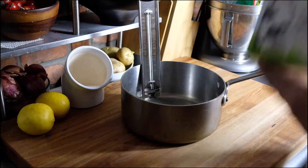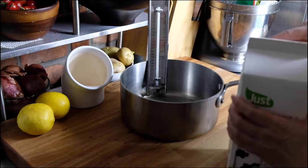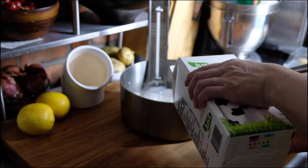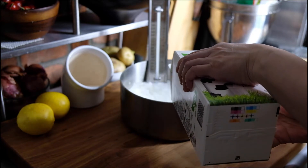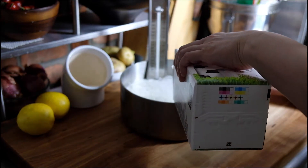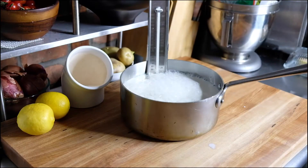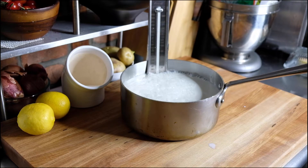To make the paneer we need half a gallon of whole milk. When you're making any cheese product you can't use ultra-pasteurized milk because it's simply not going to curdle, so just use pasteurized — or if you're very lucky and can find raw milk, use that instead. We're just going to pour this into a large saucepan with a thermometer and put it over medium-low heat, gently bringing it up to 200 degrees.